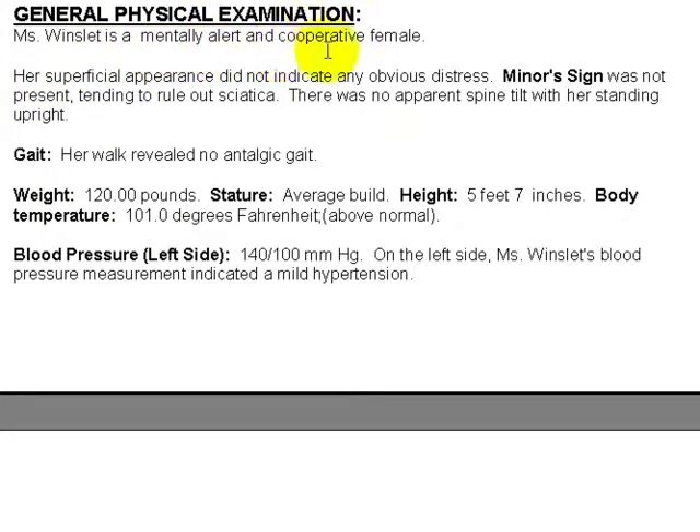Ms. Winslet is a mentally alert and cooperative female. Her superficial appearance did not indicate any obvious distress. Minor sign was not present, tending to rule out sciatica. There was no apparent spine tilt with her standing upright. Her walk revealed no antalgic gait. Weight: 120, stature: average, et cetera.